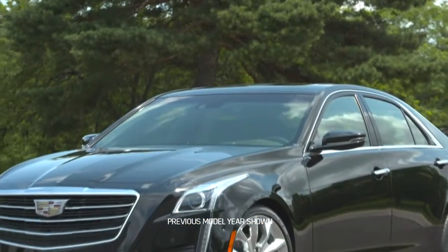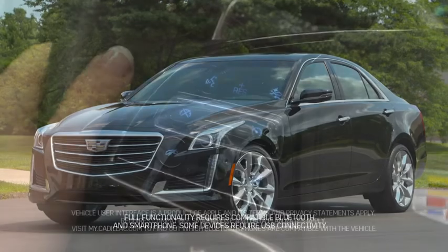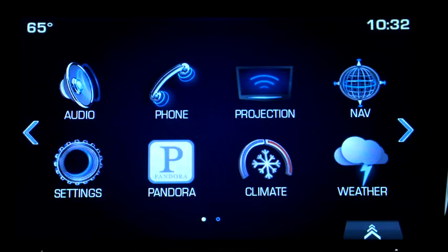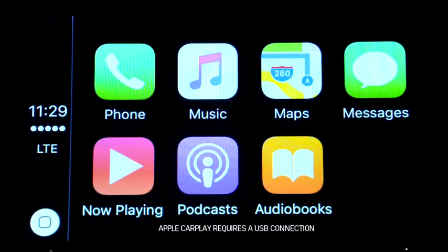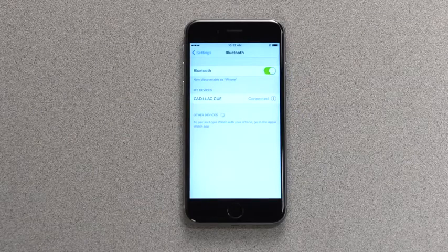Making a hands-free call is simple and easy when using a connected Bluetooth or Apple CarPlay device. You use a short press of the push-to-talk button to access the vehicle's voice recognition system and start the call. You would use a long press of the button to access Apple CarPlay if you're using a compatible iPhone and your vehicle supports it. With a Bluetooth-connected iPhone, a long press launches Siri Eyes Free.